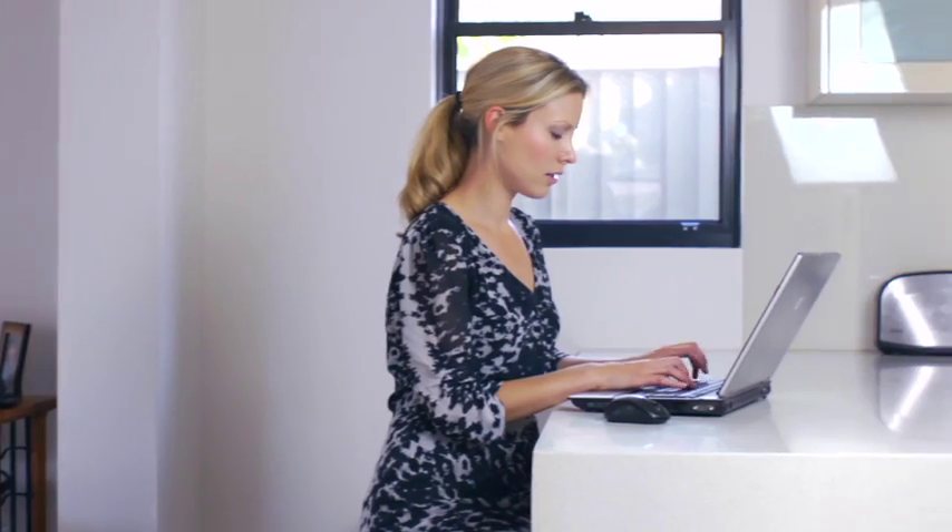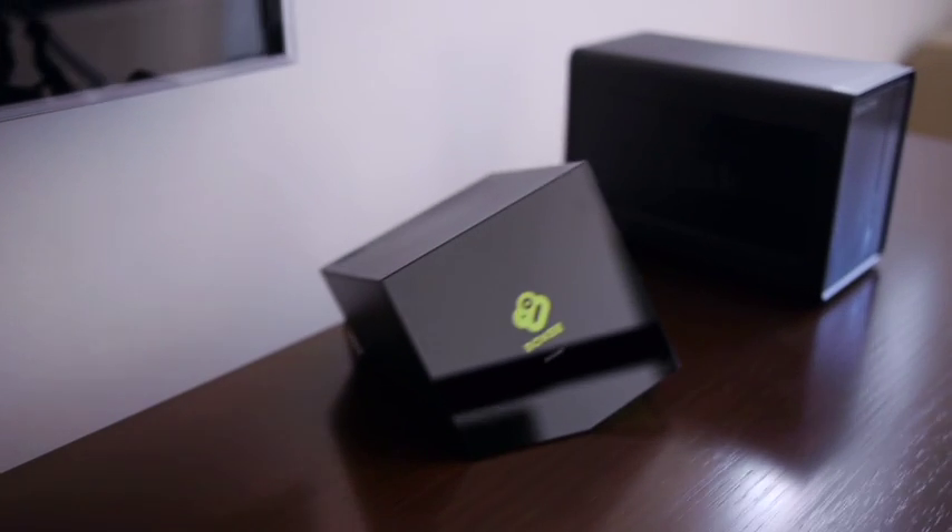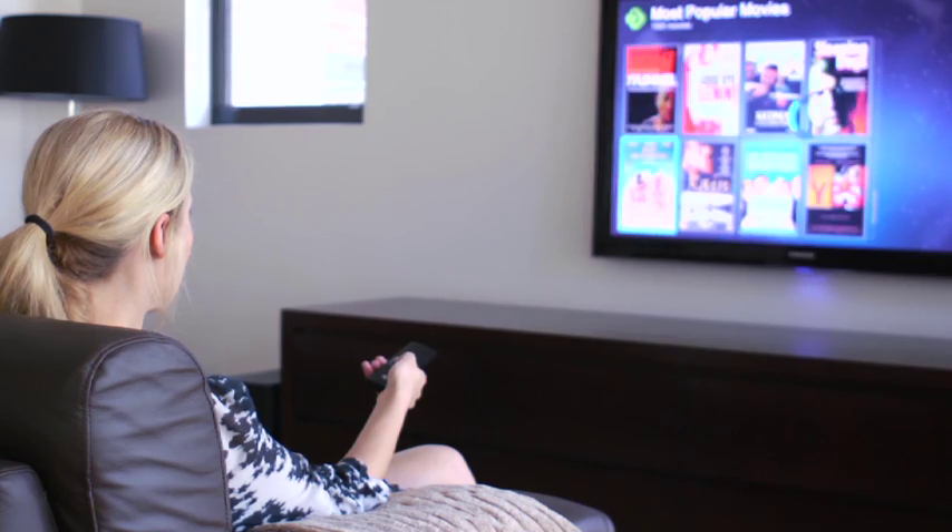No hassle, no wires, and best of all, Powerline's simple design means no unnecessary setup is required. Just plug in and go. It's perfect for home networking, media centres, gaming consoles, smart TV, network printers — in fact anything that uses the internet or a network.